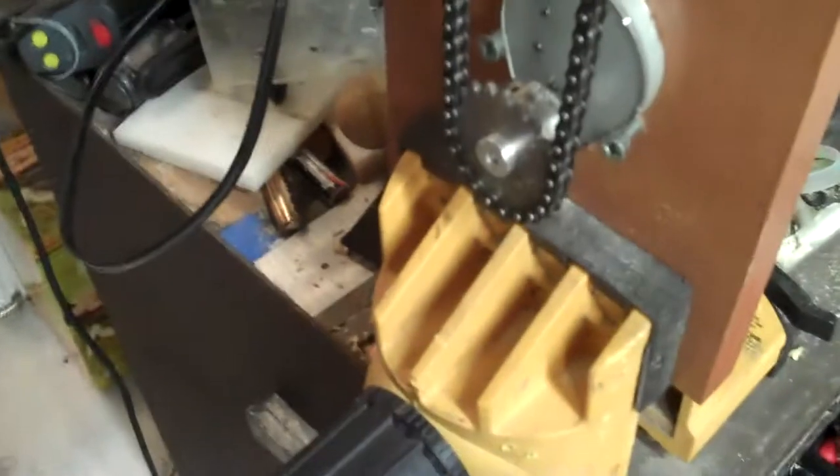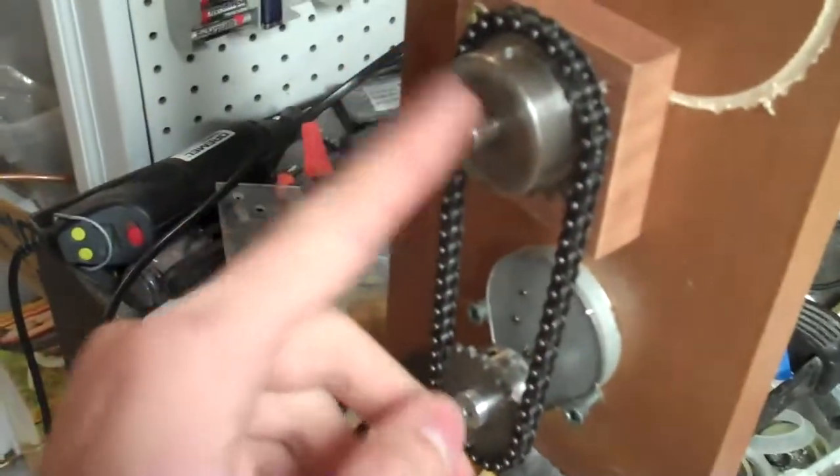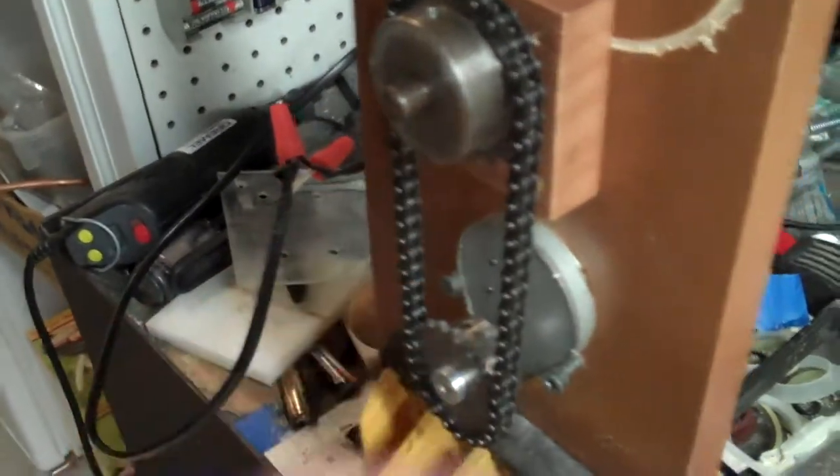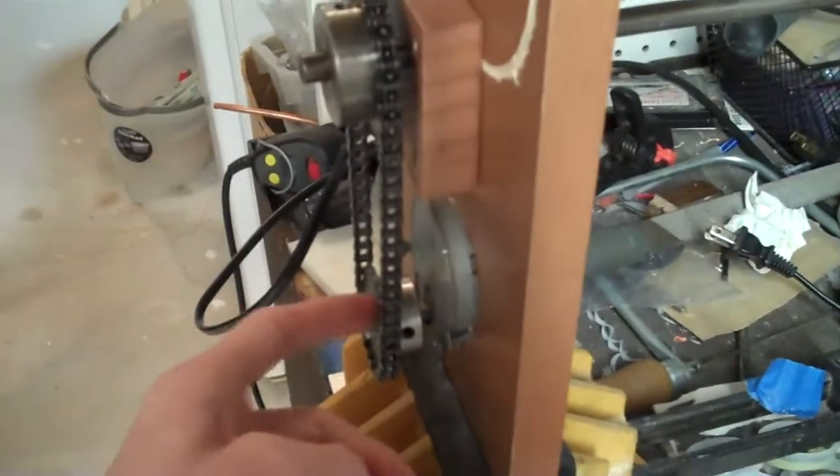There is a slight gear-down ratio — this sprocket has 20 teeth and this one is 24. This motor spins at about 2 RPM, so this one spins slightly less, but we need a lot of torque for what we are doing, so this is great.